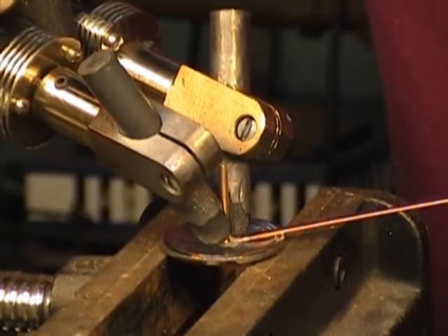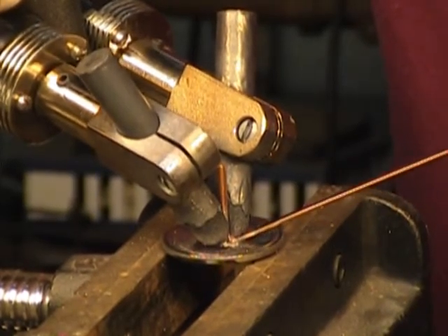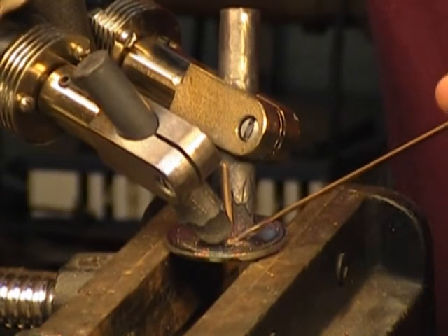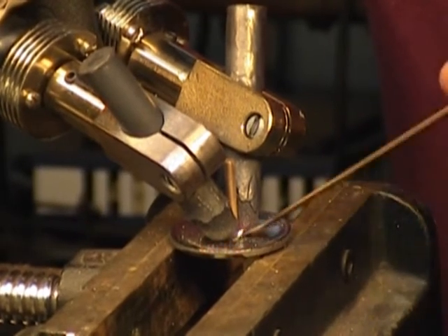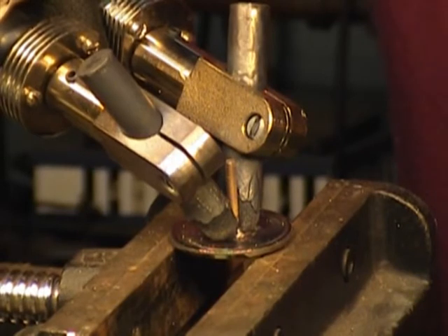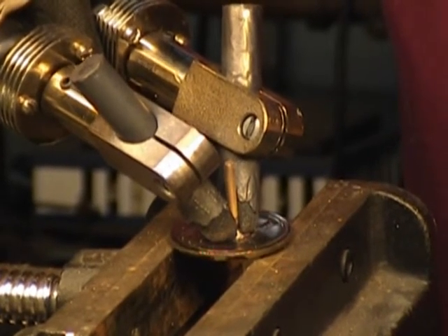I'll probably be pulsing this a little bit as it gets hotter because I don't want to overheat too much and melt the screw. This is starting to bend and flex a little bit, so I know it's melting. I'm going to try and feed a little extra in here. That's going to help me know that I've got solidification down to the medallion. The key thing is having the braze stick to the screw and the medallion. Give it just a moment to stick.